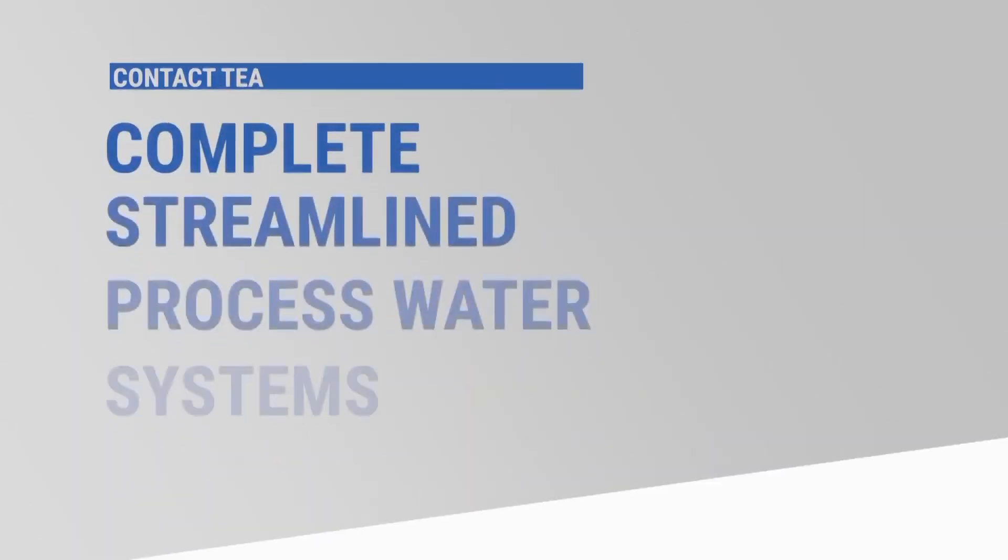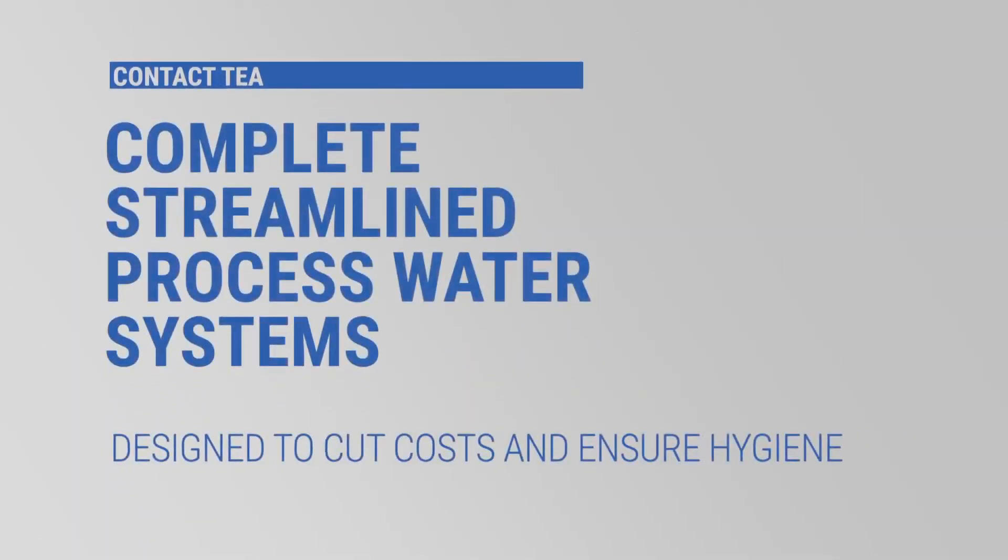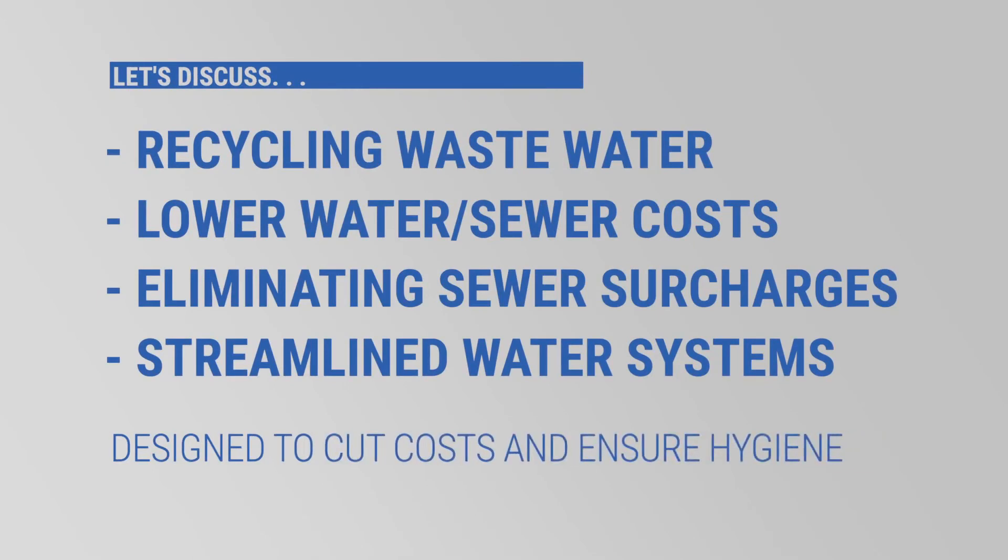Contact TEA today to discuss complete, streamlined, processed water systems. Or speak with us to significantly reduce facility operating costs by the implementation of space-saving, expandable, easily maintained and operated, industry-leading Serapure technology to recycle wastewater, lower water and sewer costs, eliminate sewer surcharges, or to streamline your processed water systems. Thanks for watching.